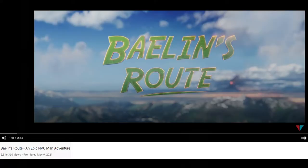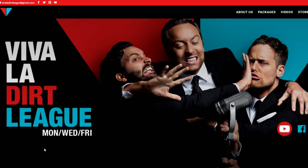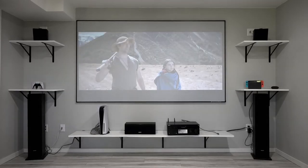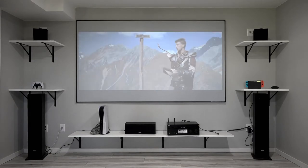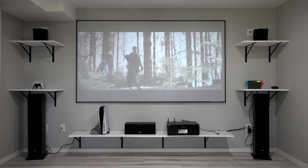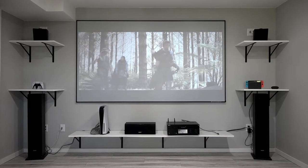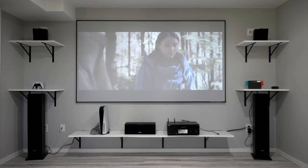What I'll be using for an example is Balen's Root by Viva La Dirt League — check it out, it's a really amazing movie on YouTube. Part of the testing is going to be the screen. Right now it looks kind of weak because the lights are on and the windows are open. This is not an ambient light rejecting screen, but I wanted to show you the differences on the grey wall versus the screen across different lighting conditions.